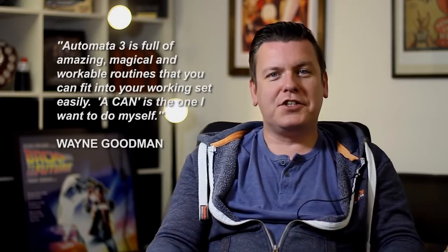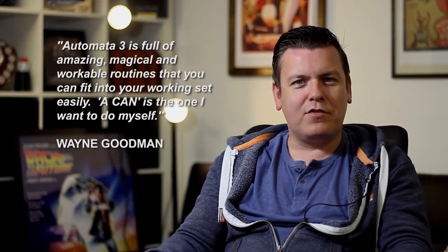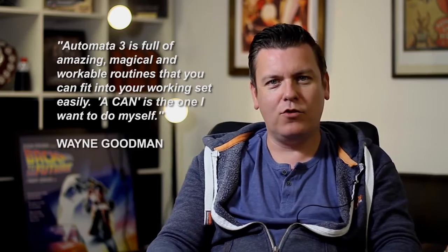One of the ones that I've been doing in my lecture recently, and when people have seen the video they've really liked it. I'm pleased to say it's one of mine. It's called A-Can, and you produce a full tin of baked beans, just like that.